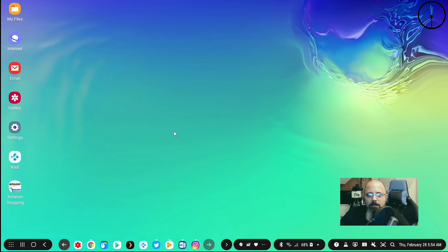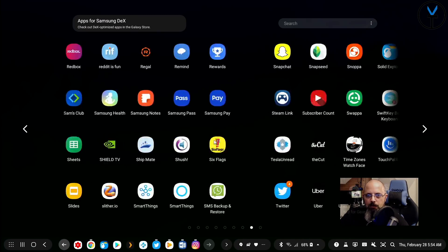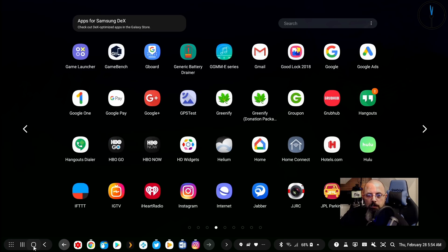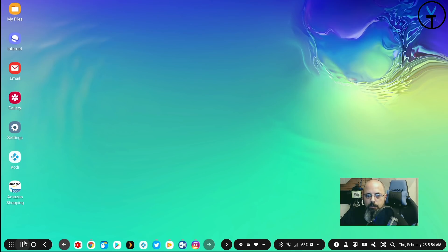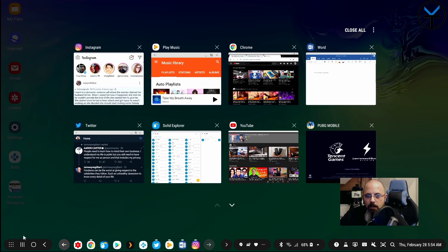Here we have the Samsung DeX experience. I've connected it using the adapter with a wireless keyboard and a wired mouse. You can customize the entire experience — the wallpaper, application shortcuts, and you can pin applications to the taskbar. We have the app drawer showing all applications on your phone, you can scroll with your mouse scroll wheel, search apps, and the recents view opens in a page format showing all apps currently open on your DeX session.